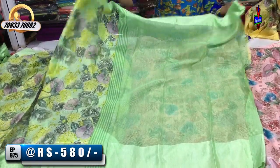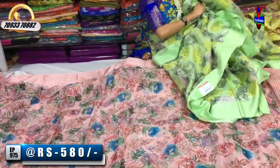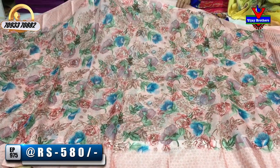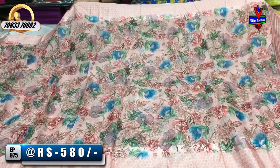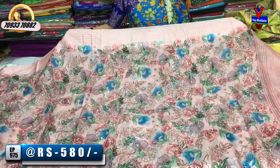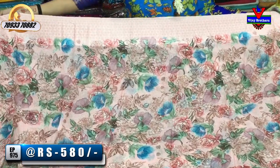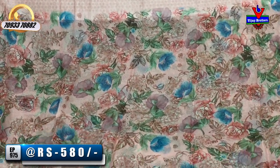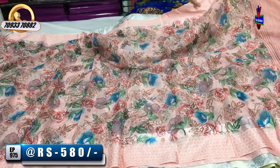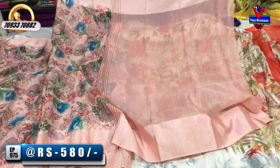This is my blouse part. Let me show you the same color in the same design. I also have a light onion pink color. I also have the same design and color in the background. This is the first color in the starting and ending. I also have the blouse part.